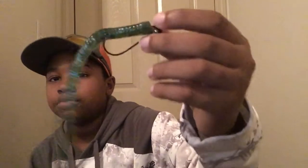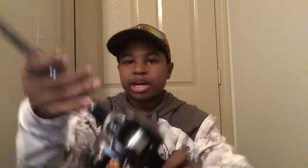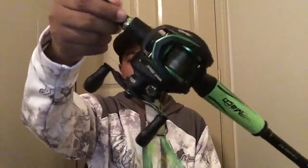This next one is a seven foot medium heavy fast action rod, and I have 12 pound fluorocarbon on here. I have it rigged with a shaky head and a Zoom finesse worm with a black jig hook. The reel is a Quantum — I got it from Bass Pro Shops on sale. I wasn't planning to get a new reel but I got it spooled up with 12 pound Sunline. I use this one mostly for frog fishing and jigs.